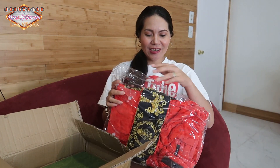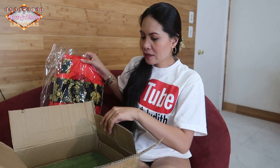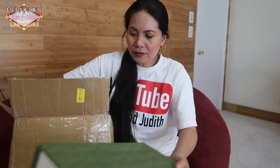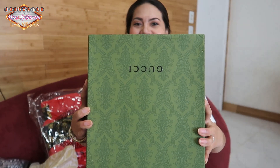Wow, this is really nice! We got this stuff — thank you for this! So inside the box there is a row and we got more stuff inside. Wow, so what's inside this box is this one — wow!